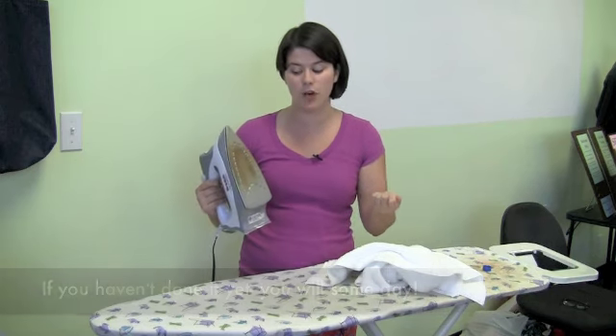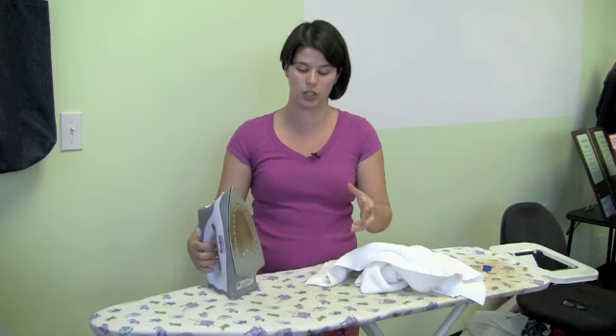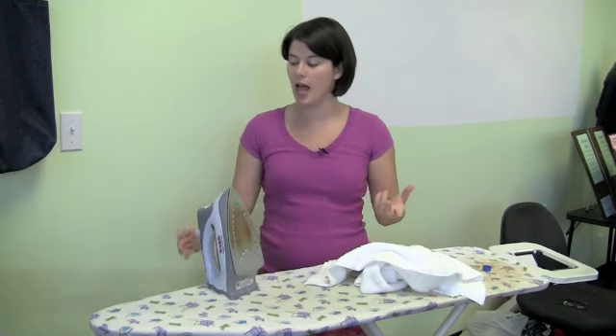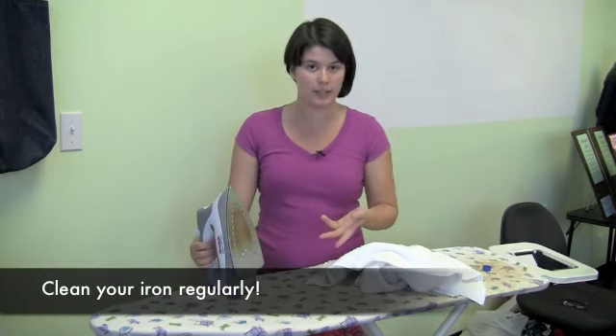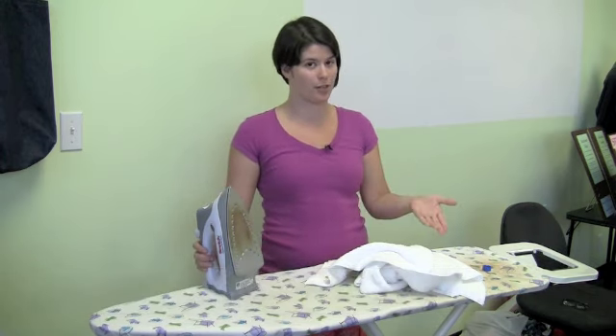You peel that off and then what's left over is residue on the iron — it's the burnt glue that should have fused to your project. Other scummy stuff that can get on your iron are fabrics if you melt them. There can be buildup from any spray starches or spray glues you use. Your iron should be cleaned regularly so that you don't get residue from your iron on your new projects.